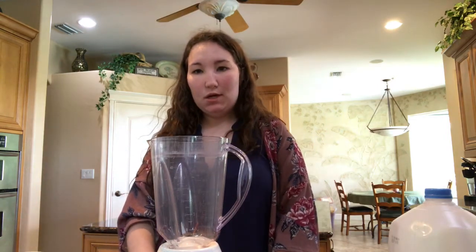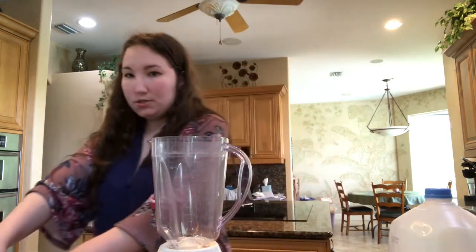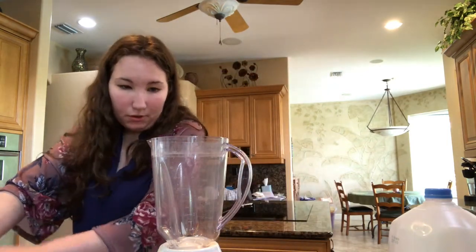Hi guys, welcome back to Recipes Mania! Today I'm making what I'm going to be calling my triple strawberry milkshake. It starts with some fresh strawberries into my blender.